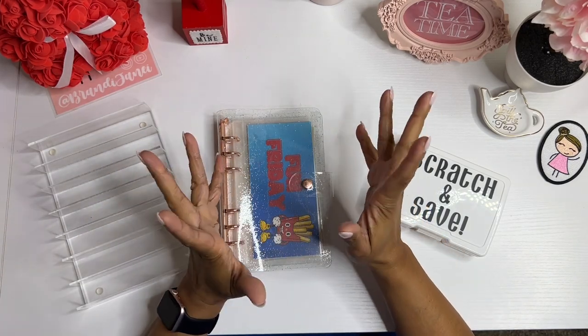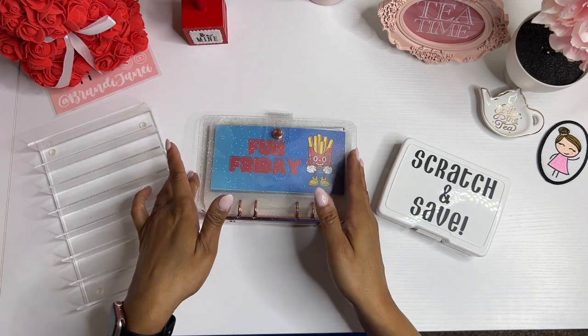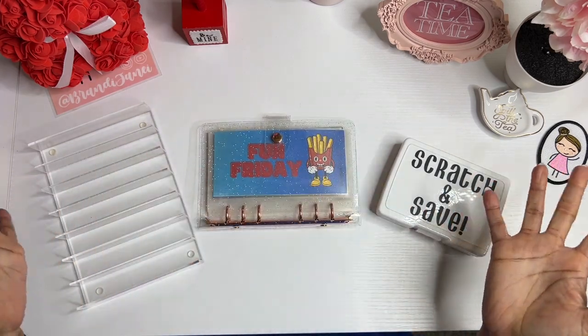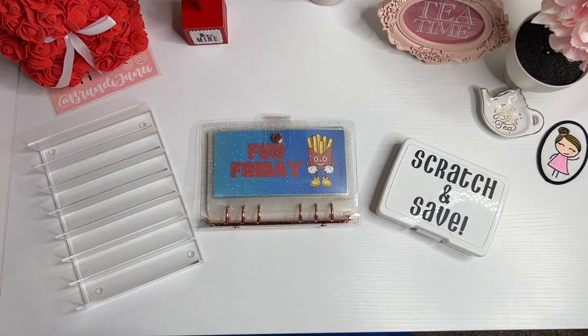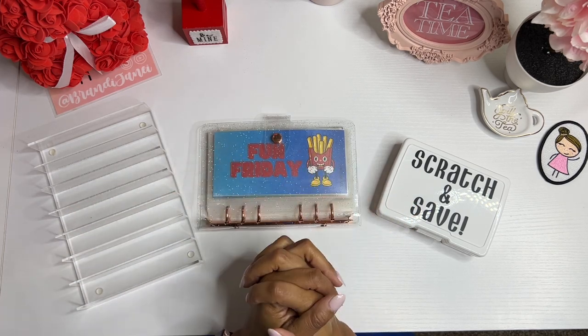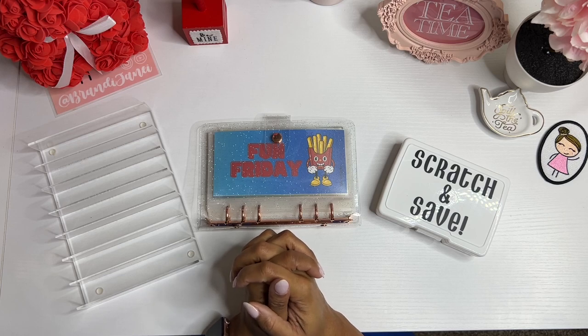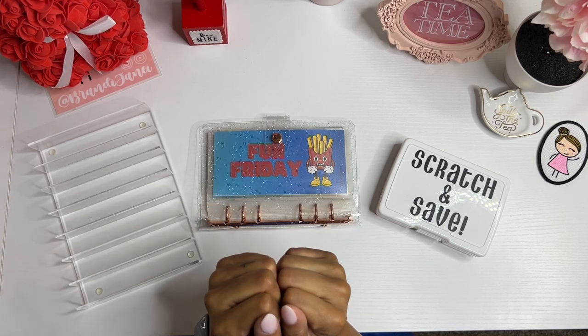Hello everyone, it's Brainy Janae. Thank you so much for tuning into my channel today. As you can see, it is Fun Friday, my favorite day of the week, and I am going to be stuffing my new Fun Friday binder. So if you're interested in seeing this cash stuffing, please be sure to stay tuned.